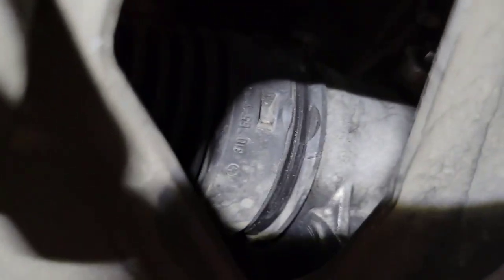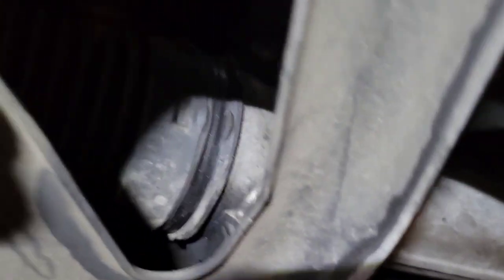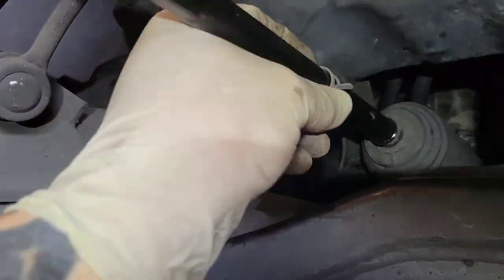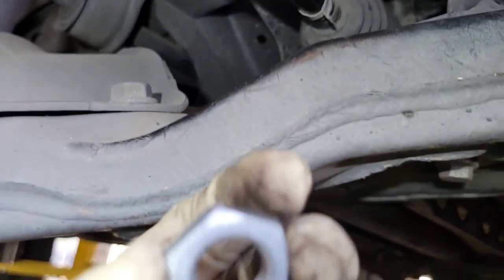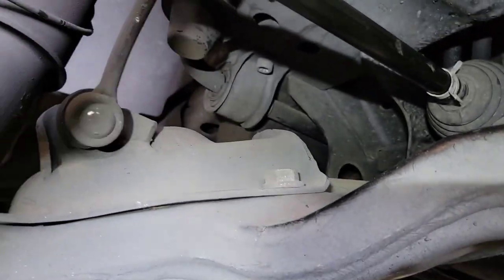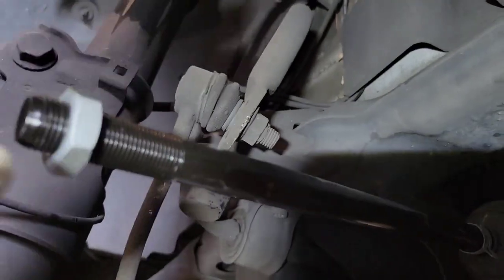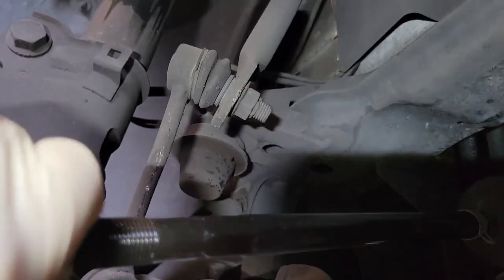I usually just use a zip tie to re-secure it — most racks nowadays come with the inner tie rods zip tied to the rack anyway. Make sure you put your clamp on first before you put your nut on, then slide your clamp on and put your nut on like that.